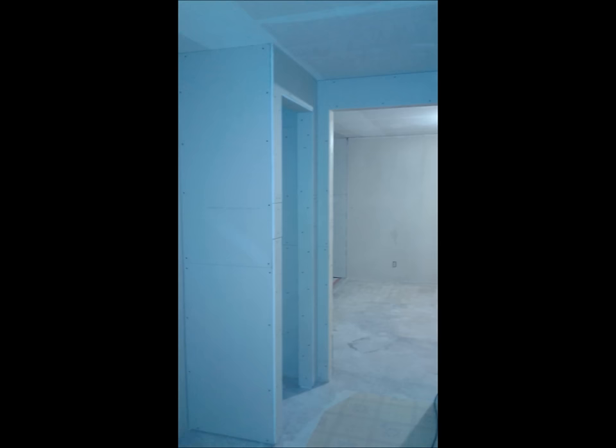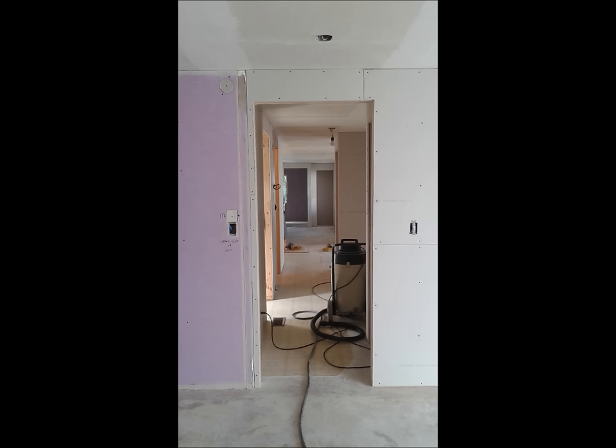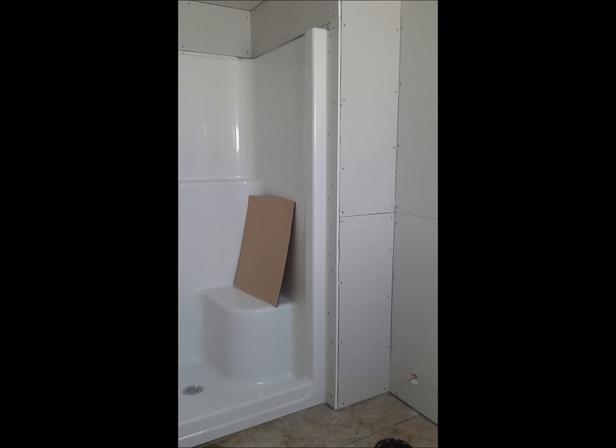We used half-inch drywall on all the new parts of the home. Looking into the mudroom, and down the hall — the left is old, the right is new. This is the new part of the master bedroom; you can see the old ceiling where the old meets the new. Up above is the beam that holds everything — the same one you could see from the top earlier.